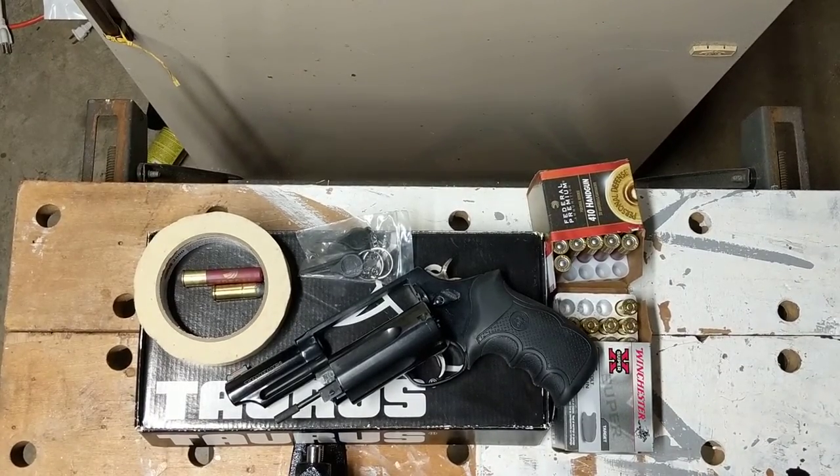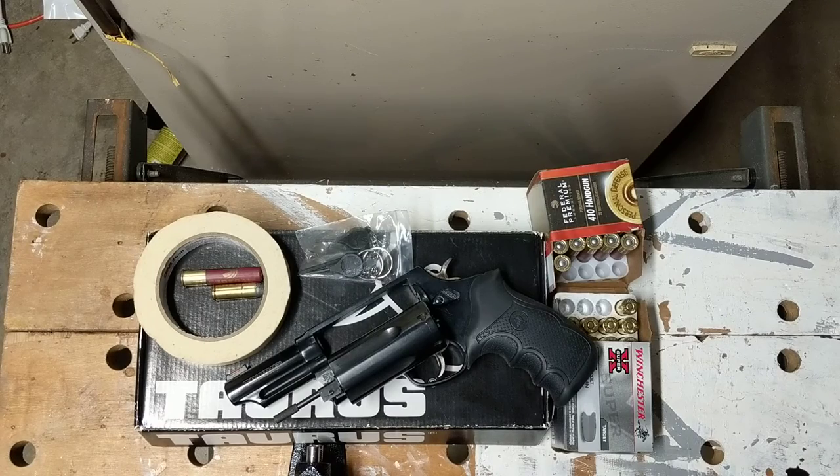Good day, you beautiful people of YouTube. It is the Mad Marine here, and today we're going to be talking about the Taurus Judge and a few other of its variants. But first, if you'd be so kind as to subscribe, like, comment, and share — that helps the channel out tremendously and I would really appreciate it.